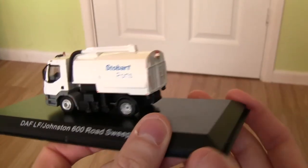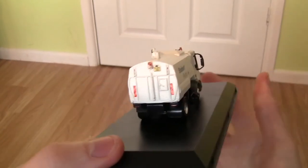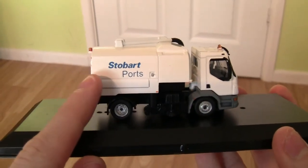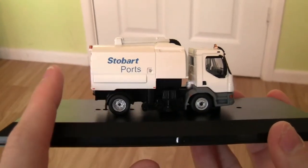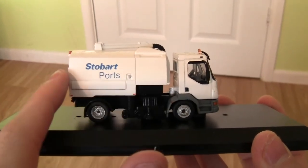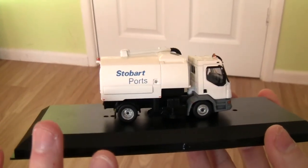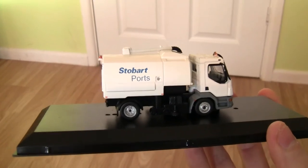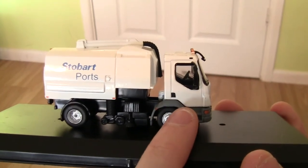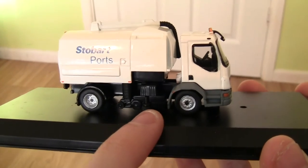One thing I forgot to mention on the side was the word Stobart Ports in blue. Turning the vehicle round to the other side, there's nothing much different — again we've got the Stobart Ports wording in blue and the tank which I'm guessing the debris goes into. I'm not particularly knowledgeable about road sweepers, so if you know more please leave your comments below. On this side you can also see the cab door where the driver gets in and out, and again the brushes underneath.